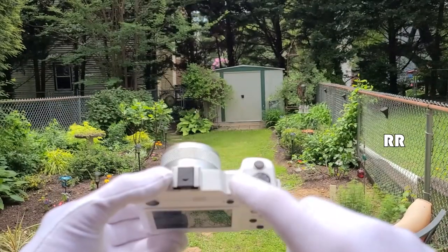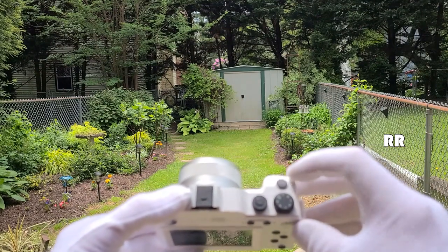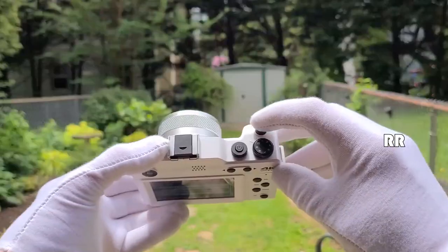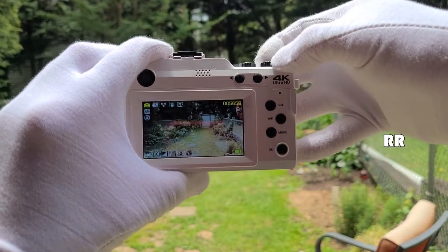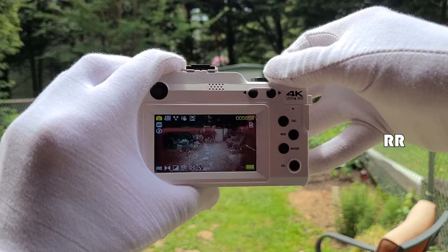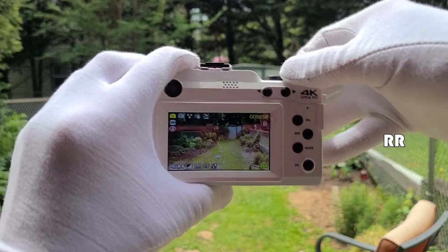On the top you can see there's a hot shoe mount, the power button, and a wheel that changes the filters. There's also the shutter button to take a picture or record video. As you turn the filter wheel you can see the different filter settings — all kinds of cool options.